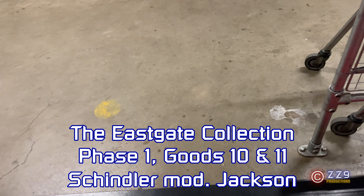This is going to be Goods Lifts 10 and 11 here at Eastgate in Inverness. We have Bolton doors. Let's start with number 10 — Dewhurst buttons, Digital Advanced controls. Let's watch it come up.